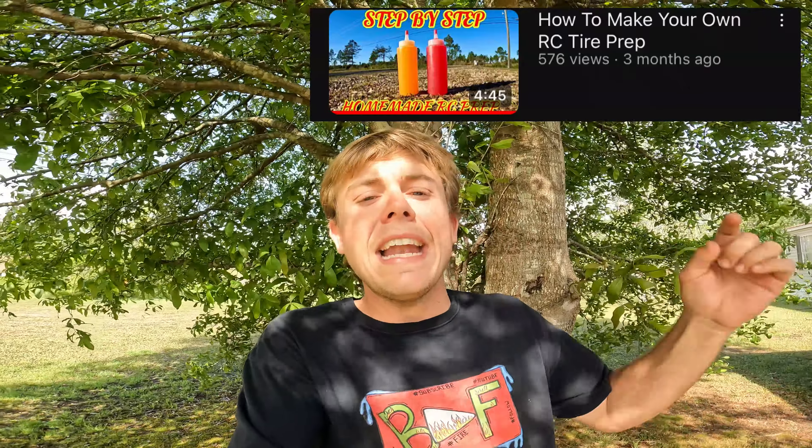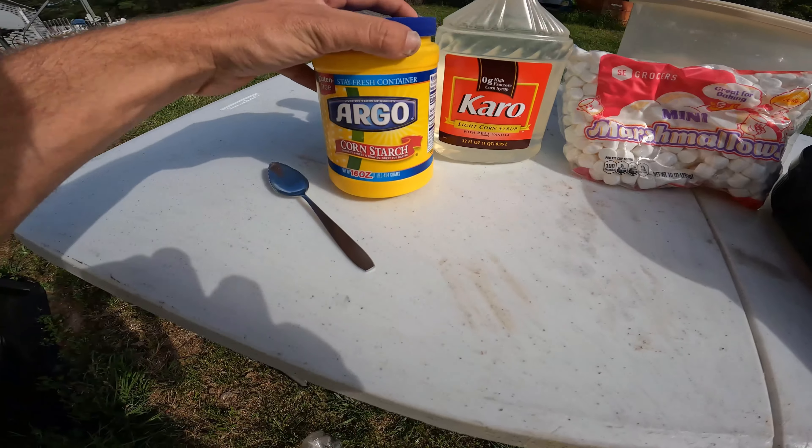I've been making it for a while, trying out a bunch of different preps for about five months now. I came up with a way better prep recipe that works real good — it's what I've been using for all my races lately and what I'm going to stick with. It's very simple to make, just follow these steps and you'll have your own RC tire prep. Let's get into the video.